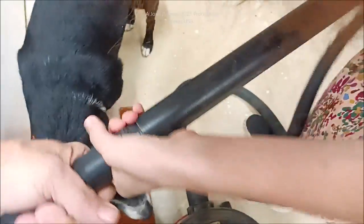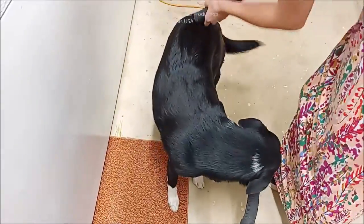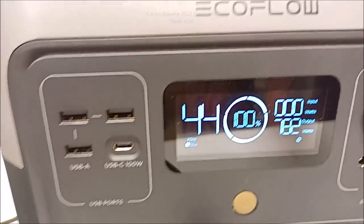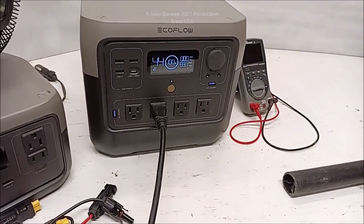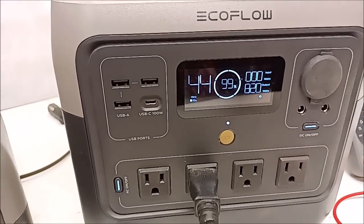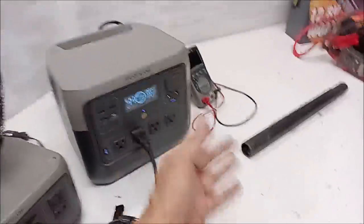Bring the big vacuum over here, Kara. Ida is going to volunteer for the vacuum — she loves the vacuum. You can see it's easily handling the 800-plus watts that this thing is pulling. Every time the vacuum makes good contact with Ida, it peaks out at about 850 watts. For a 600-watt inverter, it does good.